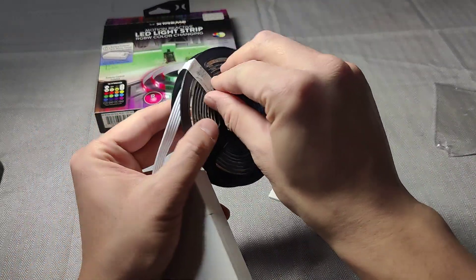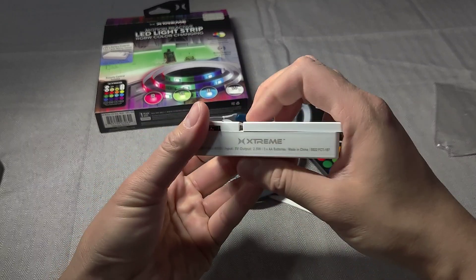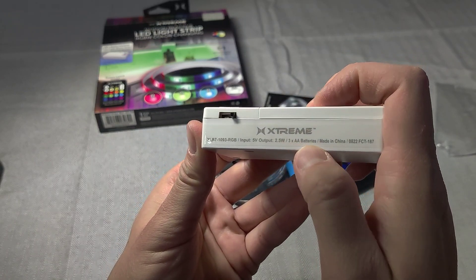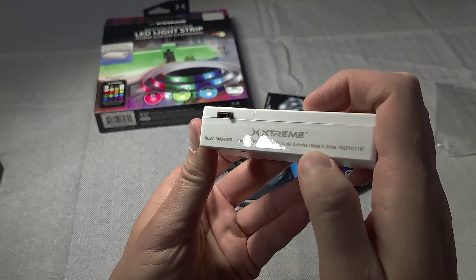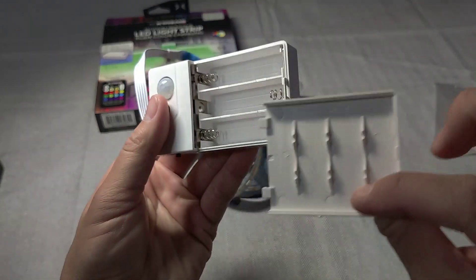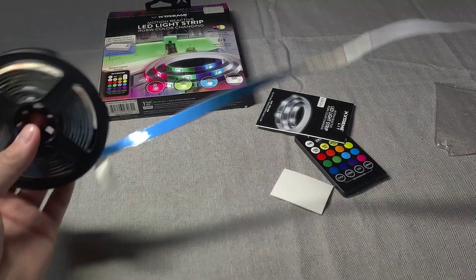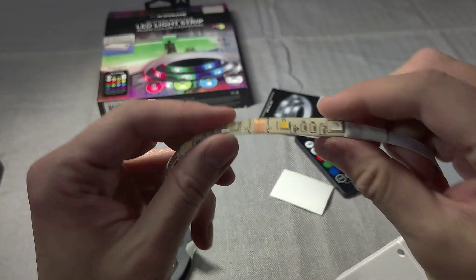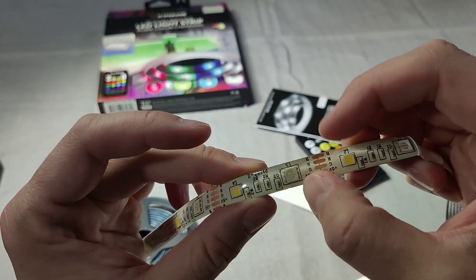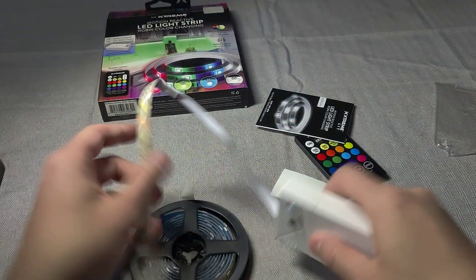So here's the cable itself — about 6 feet. It has a plastic color covering on top of it. You can see the lights right there and it looks like you can cut right there at the cut lines. It says RGB right there. Let's plug it in and see how it works.